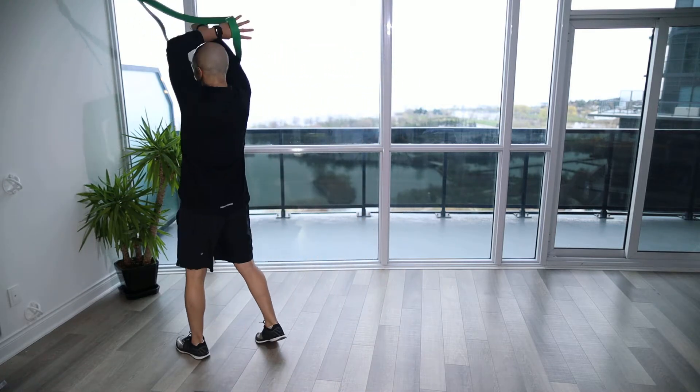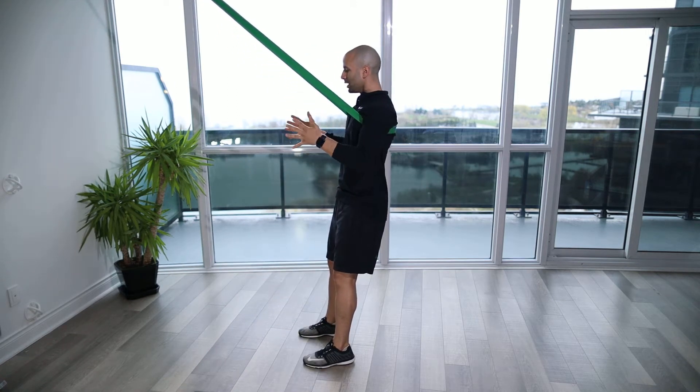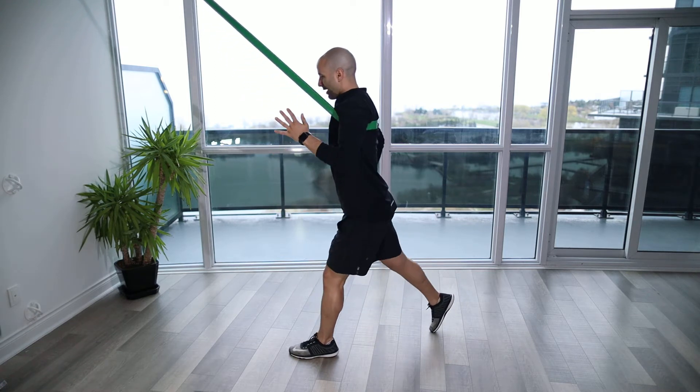Another way to do this is looping the band around and having it underneath the shoulders so you're a bit more stable. You can do whatever you want with the arms — you can get into an athletic position here, coming down and then driving up.